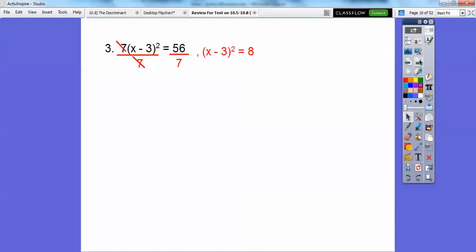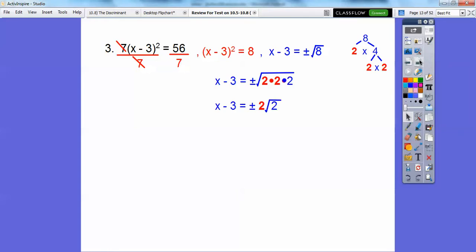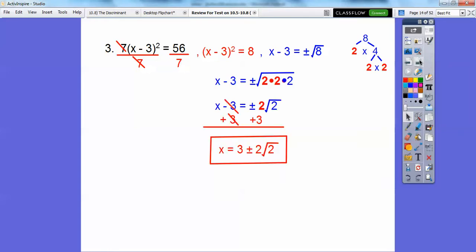This one: divide both sides by 7 first. So 56 divided by 7 is 8, then we square root both sides — don't forget your plus or minus. 8 breaks down to 2 times 2 times 2, and a pair of 2's come out. Now add 3 to both sides, and there's our final answer: 3 plus or minus 2 root 2.